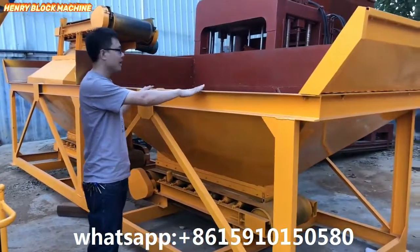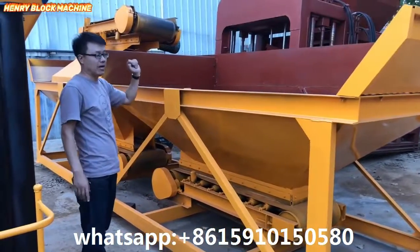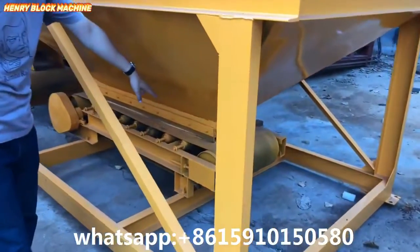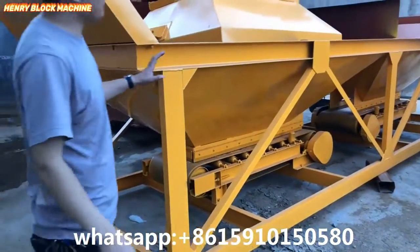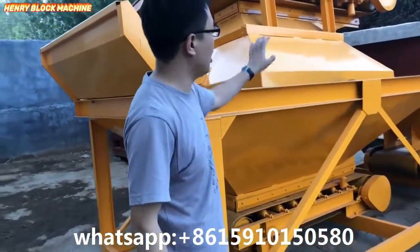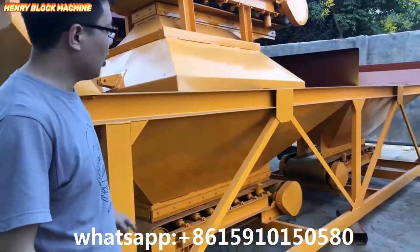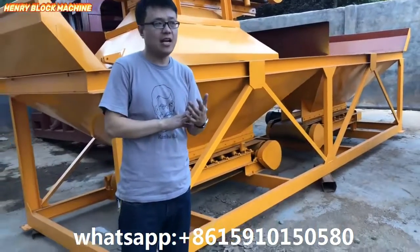This one is the first hopper and that one is the second hopper. You can see the frame, and that one is the conveyor, and over there is also a conveyor. From here you can see there are two hoppers — one here and another one there.